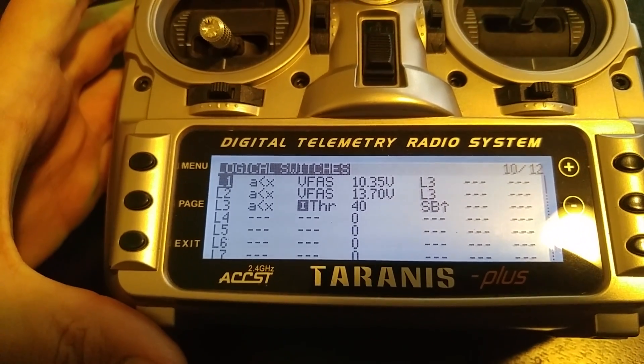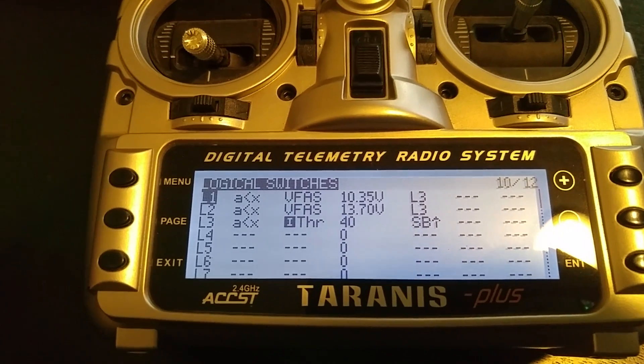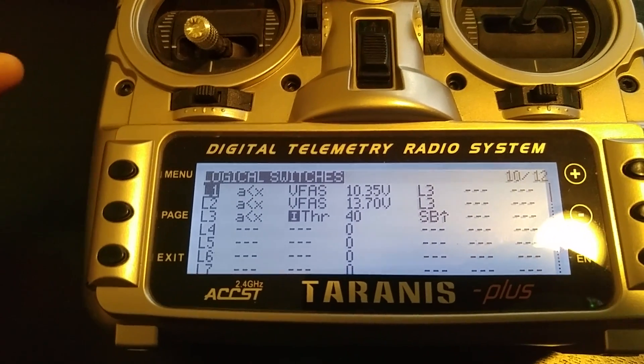You can see here L1 and L2 are different thresholds for battery voltages. L1 would be for a 3-cell, and L2 would be for a 4-cell.